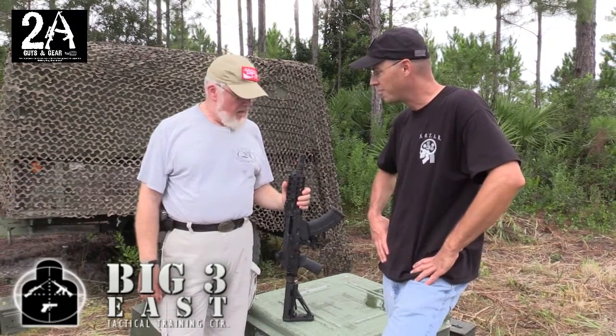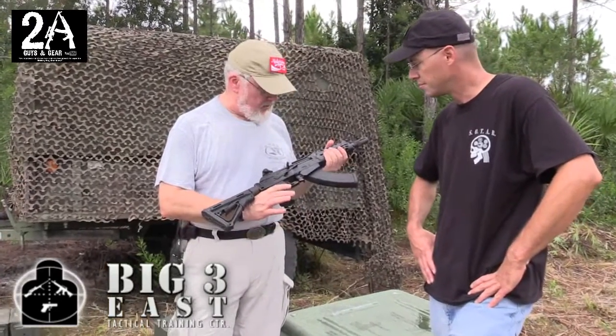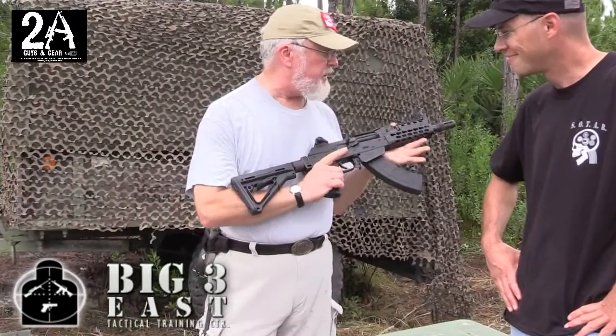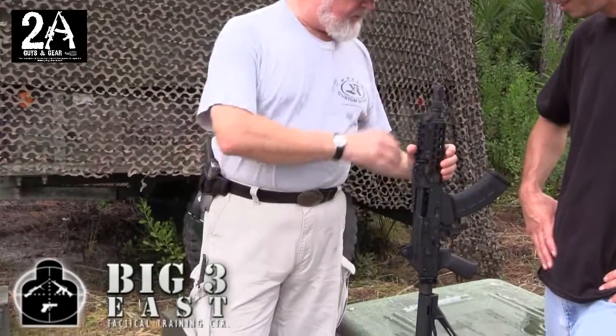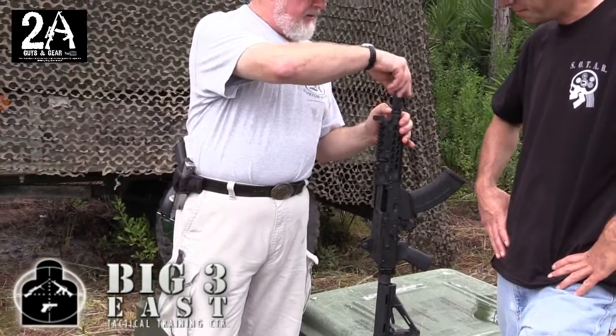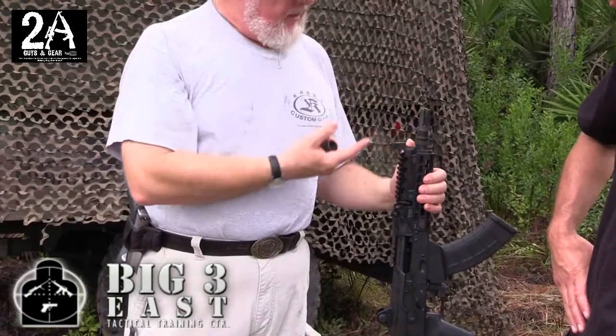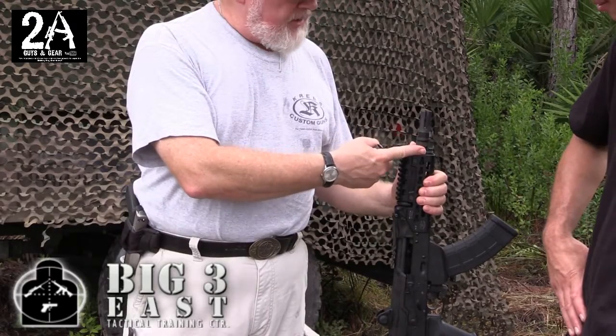So what can you tell us about it? Well, this is a model of SBR that we make — the mark is called the 'Assneck.' It's got a couple of special features on it. One is something that's relatively new: we have a modular flash suppressor slash muzzle brake. The base flash suppressor is currently attached to the gun.